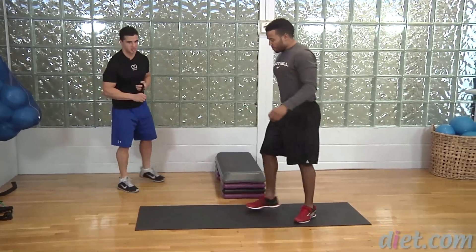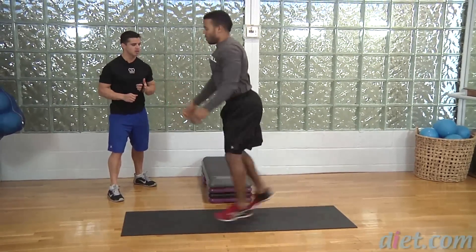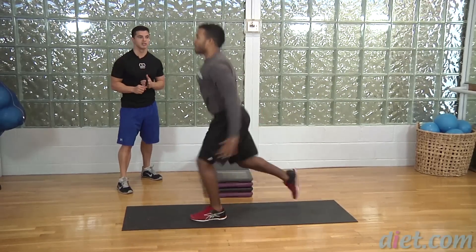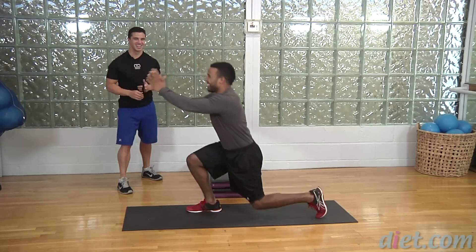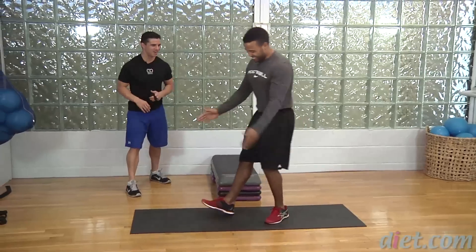Coming on to the mat for the lunge jumps — the big finisher. Ready, set and go. Nice job, good — get some height, keeping that back knee about an inch from the ground. He's staying tall through the torso, and even with these short rounds the legs are feeling it. We got four, three, two, and one.